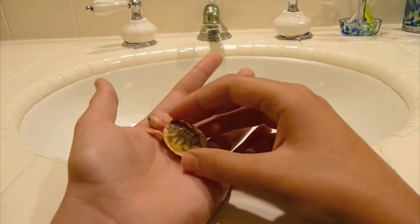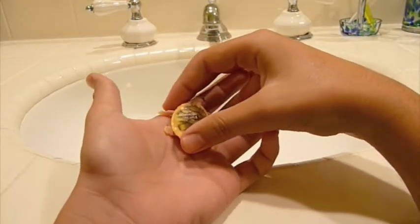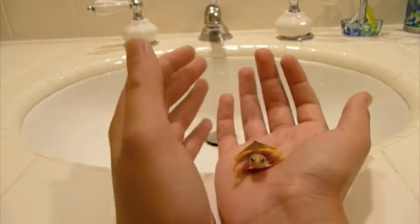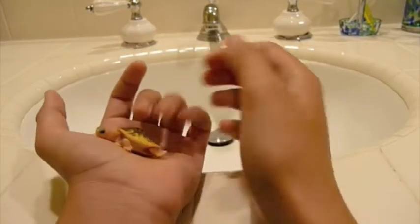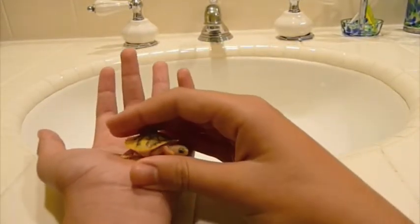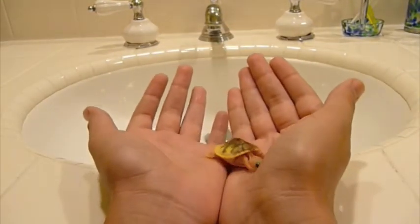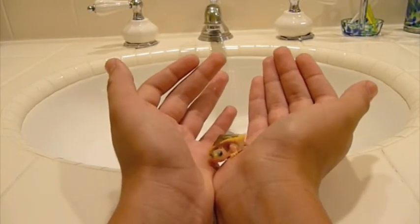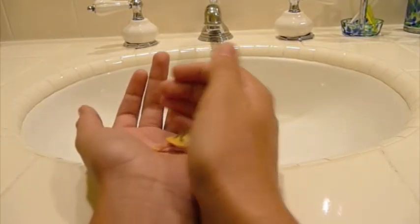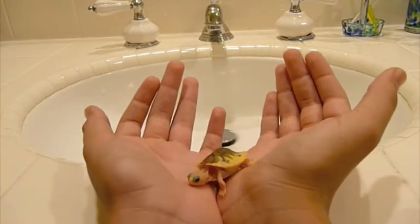Care for them is standard for most regular red ear sliders. You would have to feed her romaine lettuce every day because, for all baby turtles, you need to feed them romaine lettuce to help their shell growth — it's almost like natural Vita Shell. I like to feed her krill pellets because she doesn't really like regular pellets, but she devours the krill pellets.